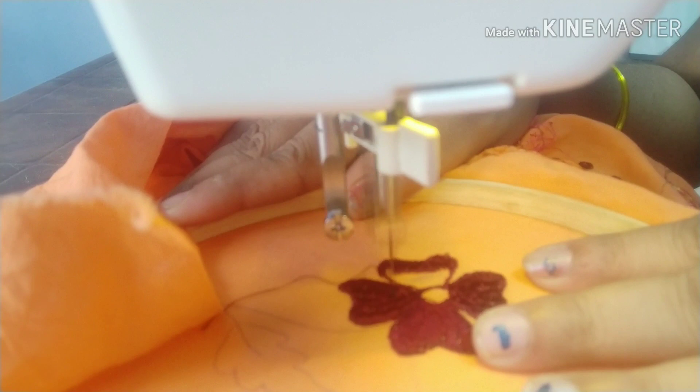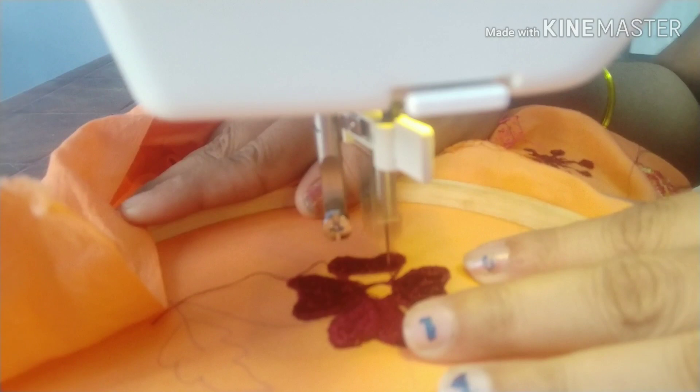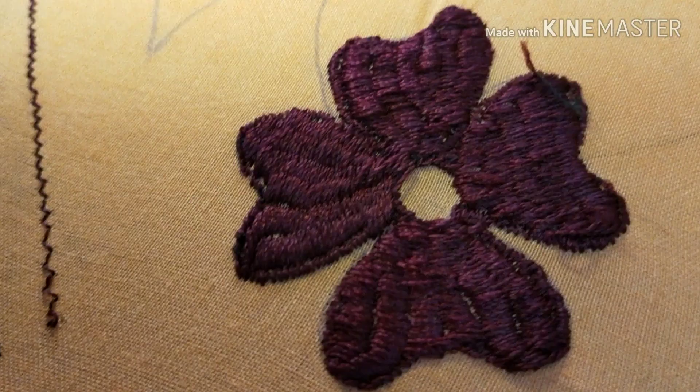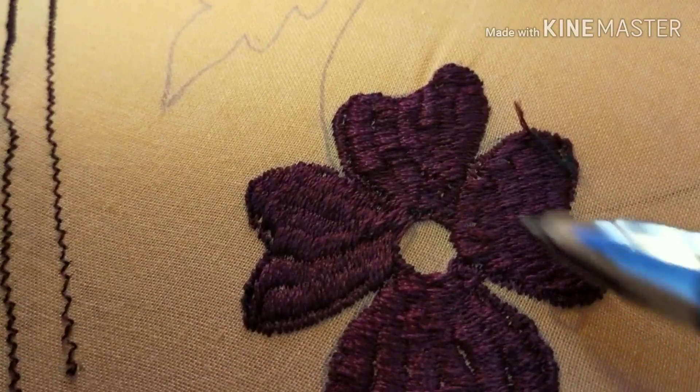I will stitch the flower again. If you want to choose different shapes, you can choose different shapes. It is very easy and very fast. We will have to do a little bit of a blouse. The difference here is the 3 petals and 4 petals. We will have to do a little bit of a leaf.